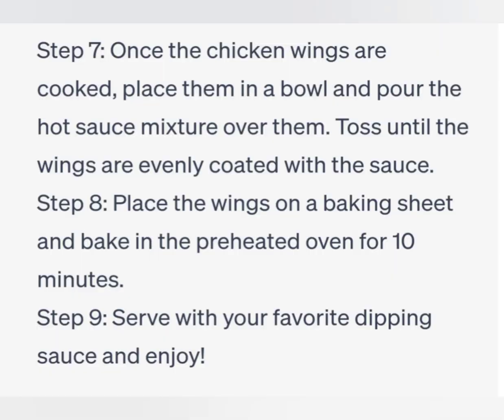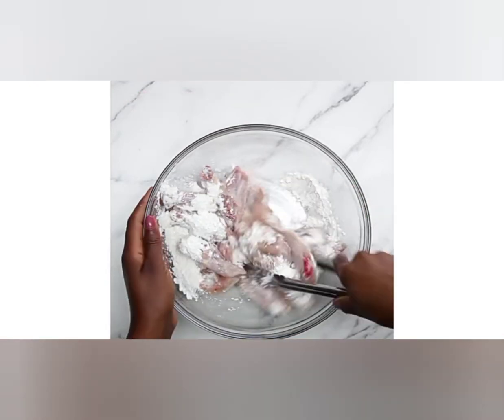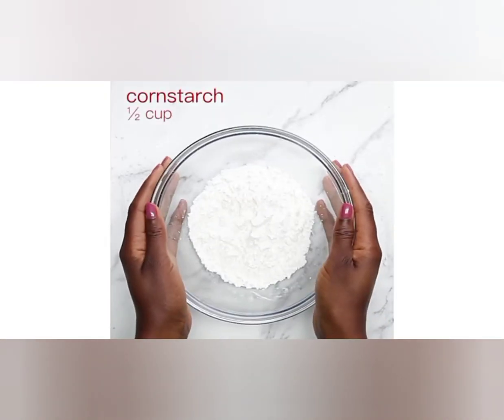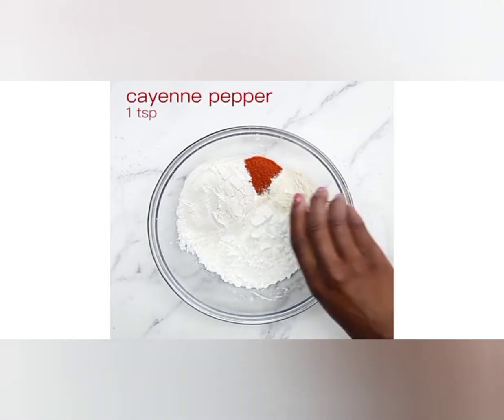Ingredients: 2 pounds of chicken wings, 1 quarter cup of all-purpose flour, 1 quarter teaspoon of paprika, 1 quarter teaspoon of cayenne pepper, 1 quarter teaspoon of salt, 1 quarter teaspoon of garlic powder, and 1 quarter teaspoon of black pepper.